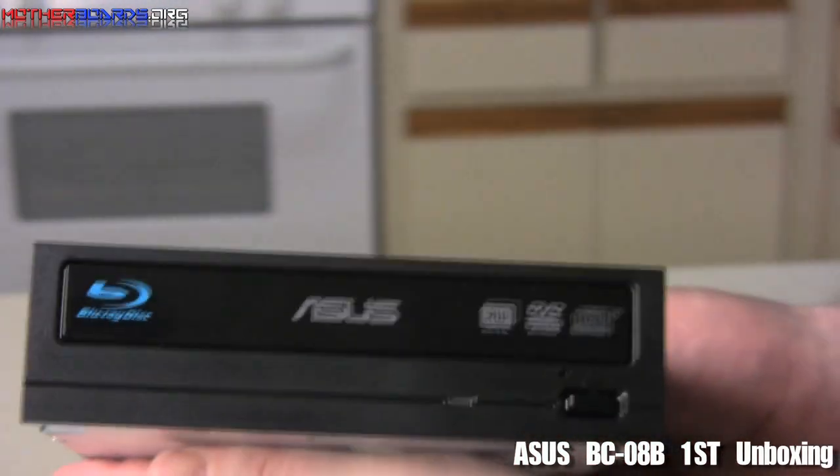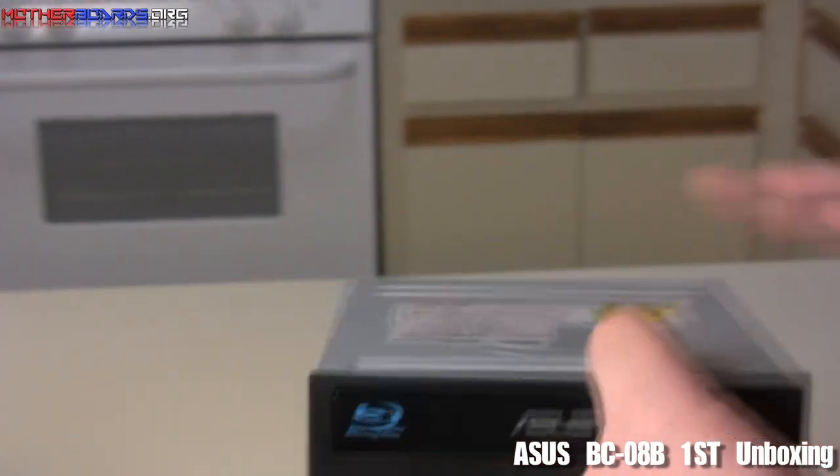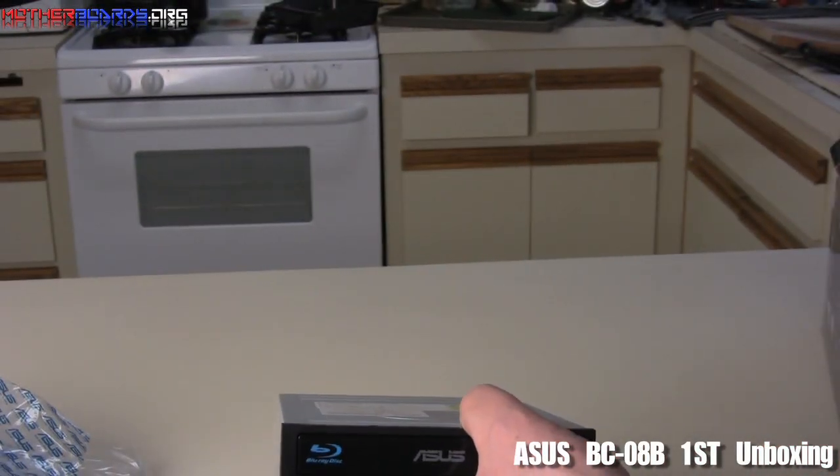I know there's not very much to this, but this is what comes in this box for those of you who want to know. So this is the unboxing of the new ASUS BD Combo BC08B1ST. Thanks for watching.